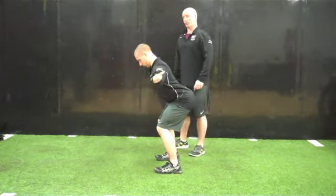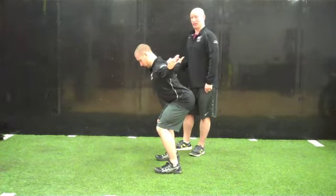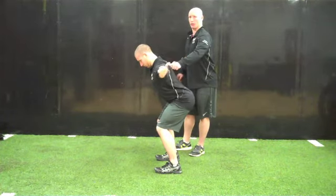The next letter is a T. The thumbs are pointing out, they're going to set the shoulder blades down and back, and then retract, squeezing right between their shoulder blades, and then returning back down.